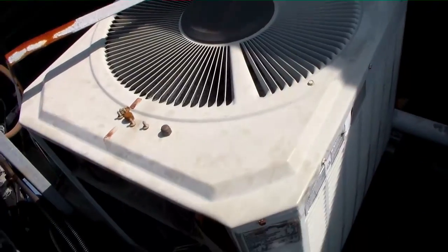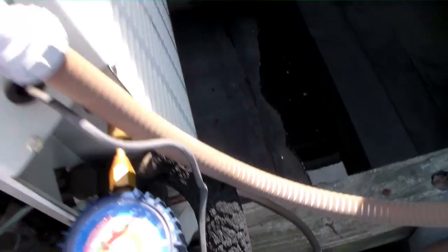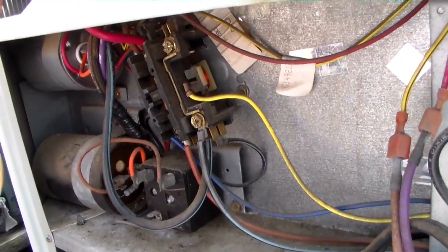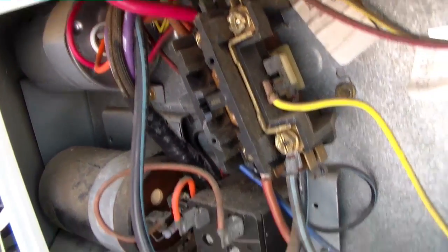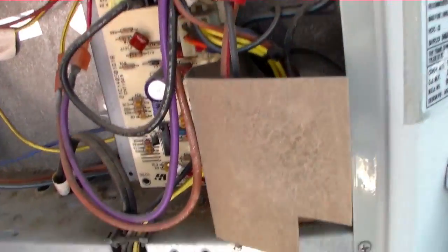Guys, I changed the fuses out, took the crankcase heater out of the circuit, and we're back online. We've got a Z-manifold on there. We're running around 80 pounds of suction pressure, which is about right for our temperature inside — just using that as a double-checking method with our crankcase heater wires tucked away and wrapped up. And this one will live to cool another day.